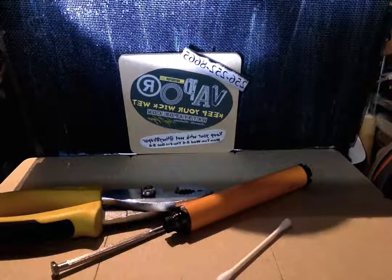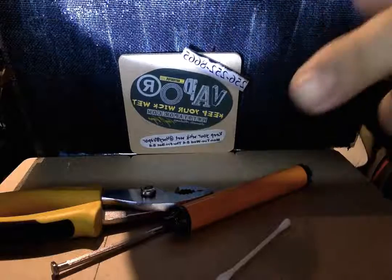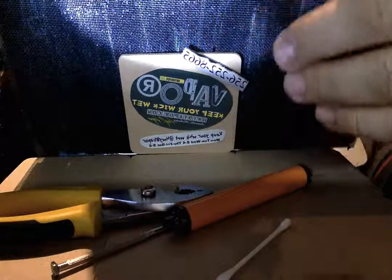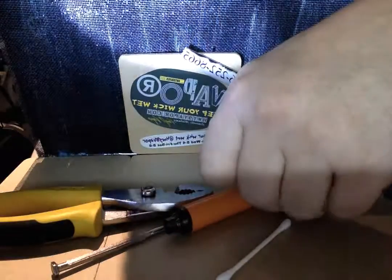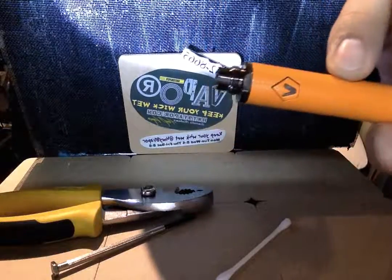Hey, what's going on everybody? I just want to show you why you do not want to use convenience store, Walmart, or dollar store juices, because they're very dangerous for your batteries. A lot of people don't realize this, and I'm going to show you why.